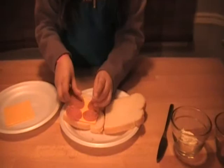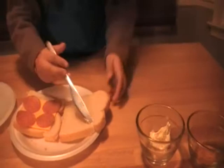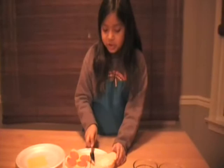And then you put the mayonnaise on and spread it around the top bread. I don't spread it around that much because I'm not good at spreading it around.